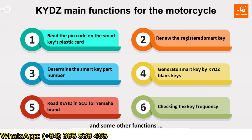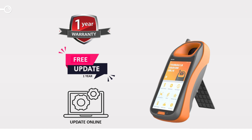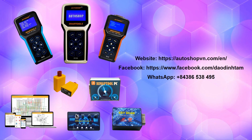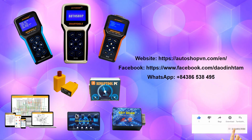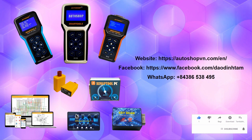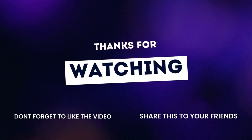Here are the functions of the full options version of the KYDZ device now being sold at Autoshop Vietnam. For consultation and orders, please contact the WhatsApp hotline number. Thank you for watching. Please like, subscribe to our channel, and click the bell icon to get new video updates. Hope to see you in the next one. Goodbye.